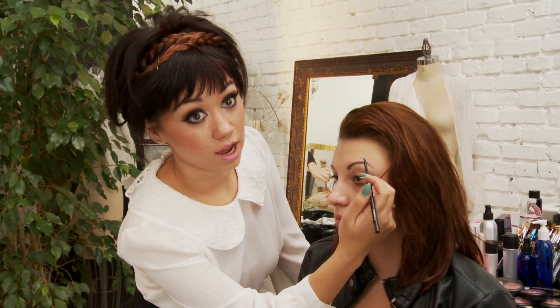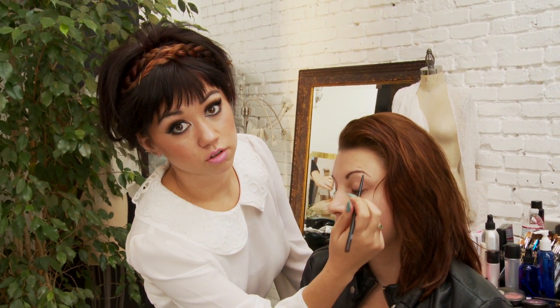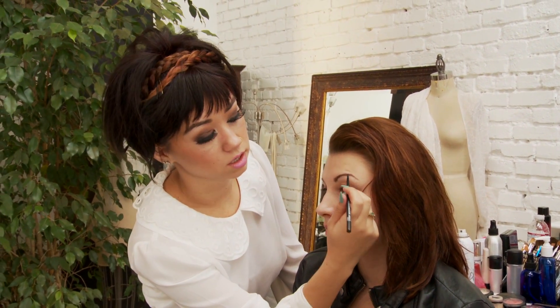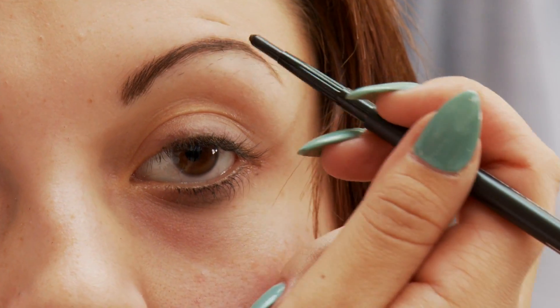It's okay to have thin or fine eyebrows, but when they're not defined, you lose definition in your face and things kind of get lost. So all we're doing is just defining the eyebrows.